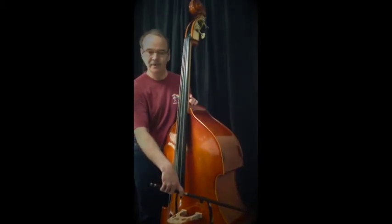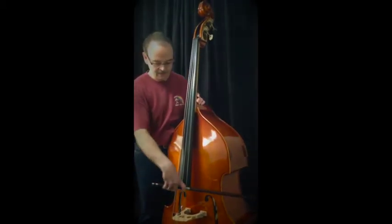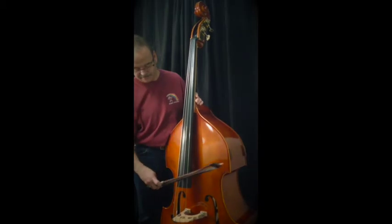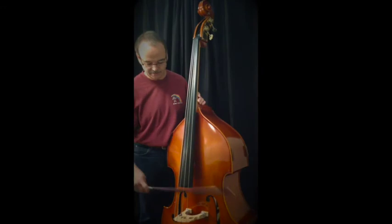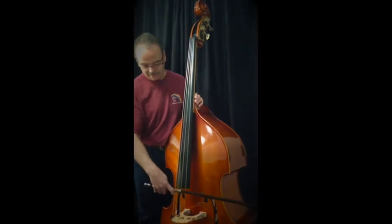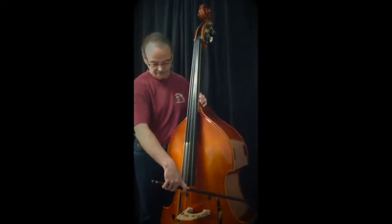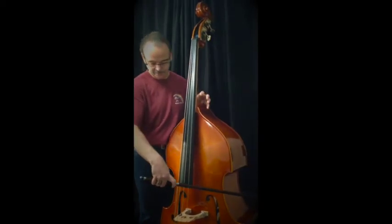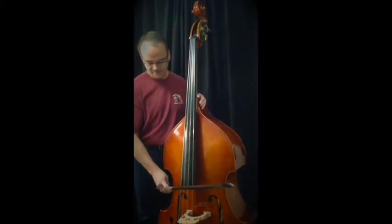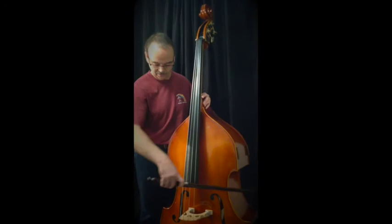Then move to the G string — same kind of exercise. You want to notice that the bow should move parallel to the fingerboard; you don't want to go sideways in either direction, it should be straight. You also need to adjust the angle of the bow to the face of the bass depending on what string you're playing on. On the G string it's angled a little more downward to the left. It just naturally follows the curve of the fingerboard and of the bridge.